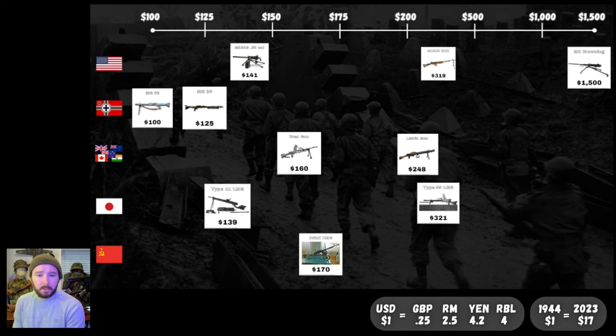The Japanese Type 11 at $139, the .30 Cal at $141, the Bren Gun at $160, the DShK at $170, the Lewis Gun and Type 99 moving further right, the BAR, and then the very expensive M2 at $1,500. Let me know what you guys thought of that — just running through all these different firearms from the Second World War and seeing how expensive they all were. Just imagine what you could buy with that kind of money now — $100 for an MG42, crazy to think about. Let me know in the comments if there are any weapons you'd like to see next time. Thanks for watching, everybody — until next time, be well, happy building, cheers.